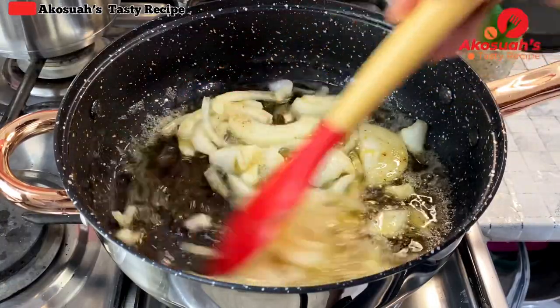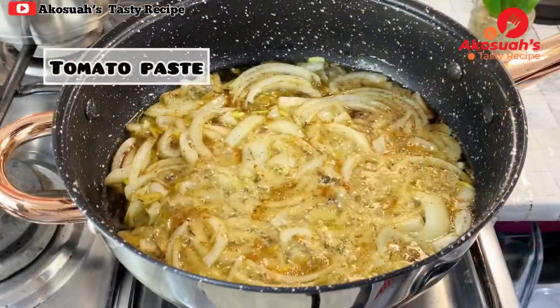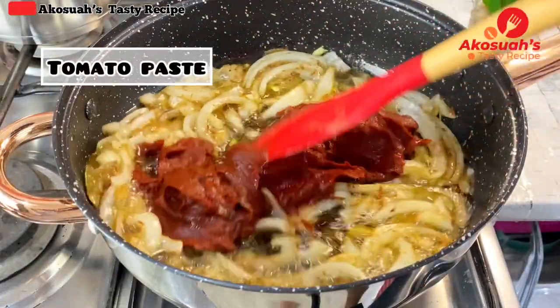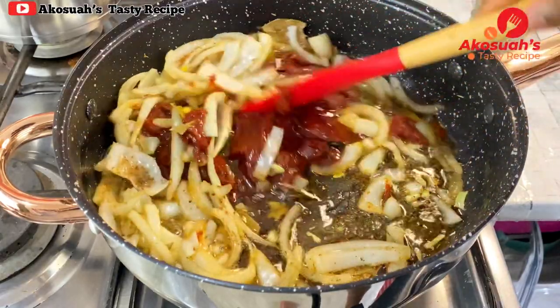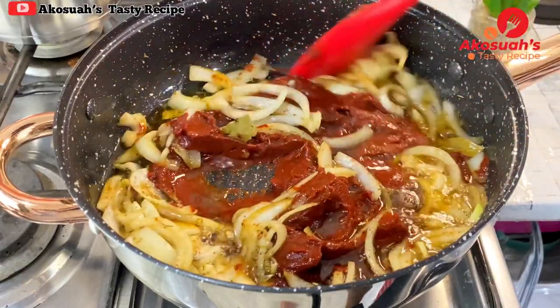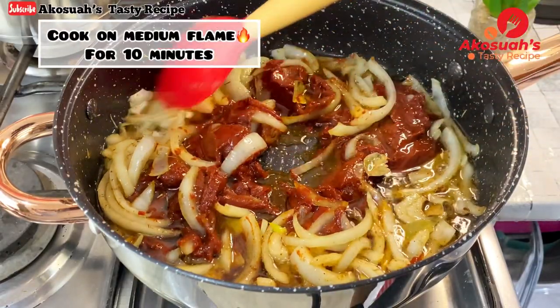I'll go ahead and add tomato paste, then give it a really good mix. Cover and allow this to cook on medium flame for about 10 minutes.